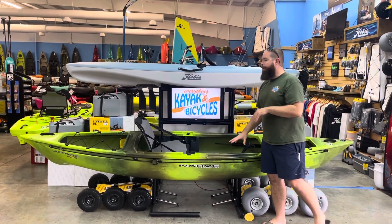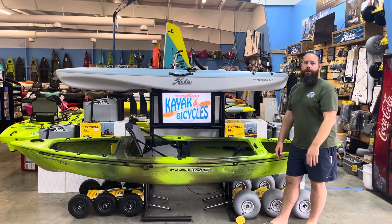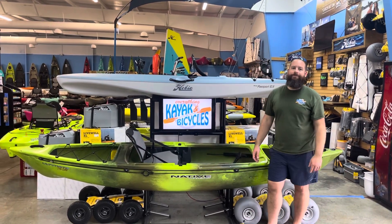This is the 12-foot model. They do make a 14 or 14.5, which is going to be a tandem version — a really cool setup as well. That is the Native Watercraft Ultimate FX-12. Cheers.